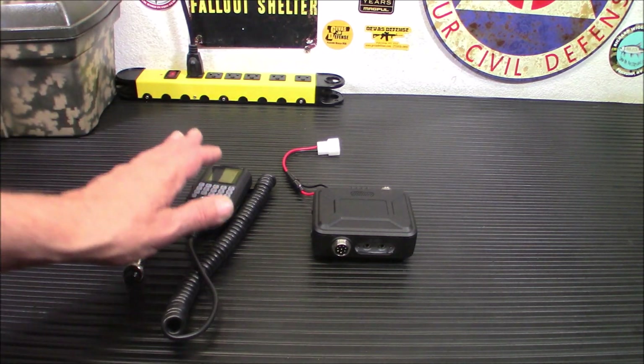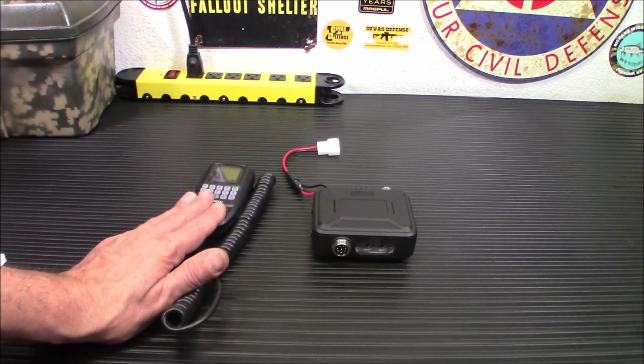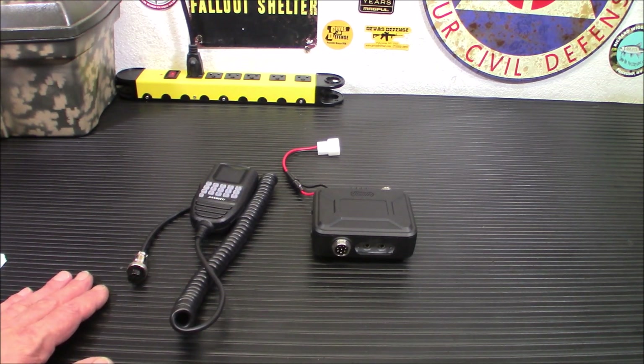I do want to let you know that it's 25 watts on VHF, 20 watts on UHF, has 200 channels and 200 memories. It will go on VHF from 136 to 174 megahertz, and on UHF 400 to 480. So yes, it is possible to transmit out of your allotted frequencies — please don't.